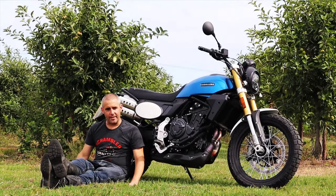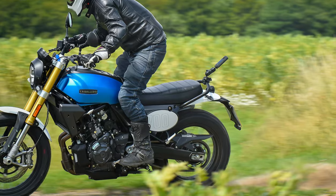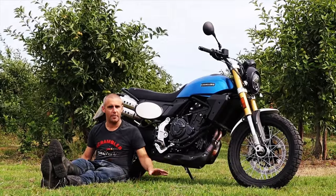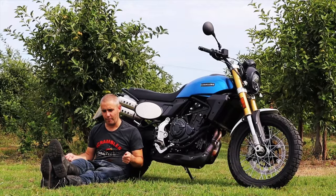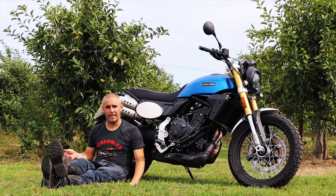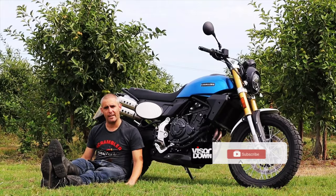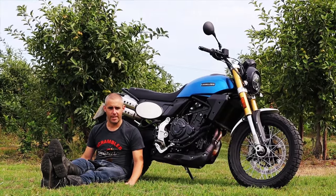So there we are — that is my day with Fantic's new Caballero 700. I was thinking it might be style over substance, but it's absolutely not — it's a properly good bit of kit. There's a lot going on in this bike and really not very much to dislike. The styling's great, the comfort's okay, but the overall thing I'll take away is that riding experience — it made me grin from ear to ear all day. Big thanks to Fantic for having us along, and if you've liked that review please hit like and subscribe and head over to visordown.com.